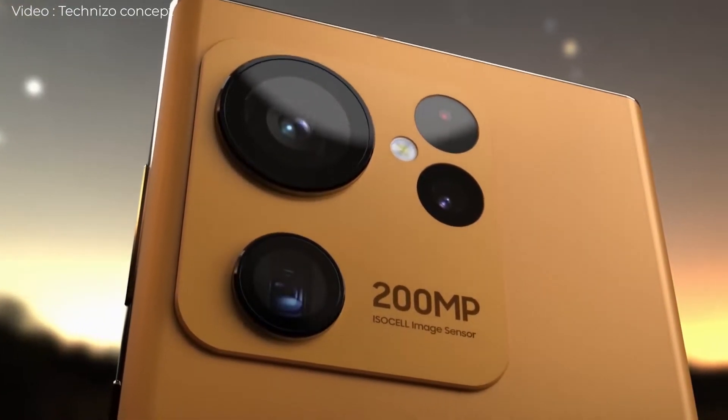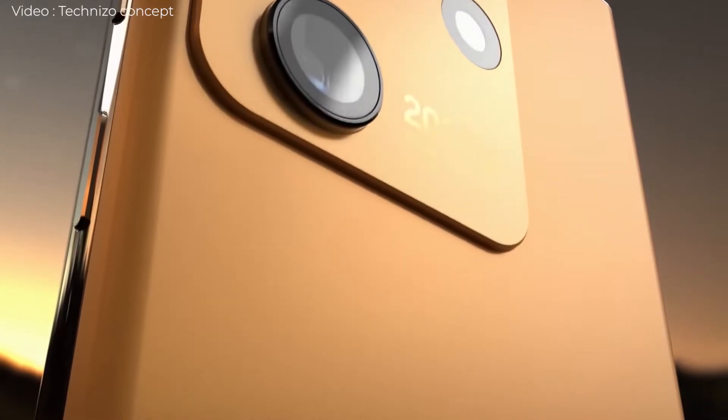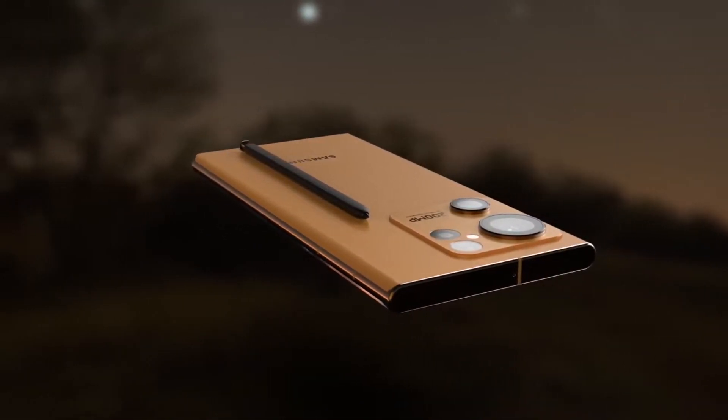There are two additional lenses to the right of the primary camera, and what appears to be a periscope lens underneath the main camera. The phone's front is displayed with rounded corners, a hole punch, and little bezels. Of course, the phone has an S-Pen slot at the bottom.